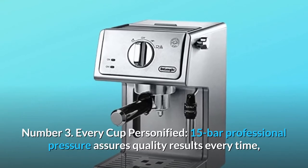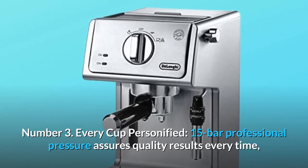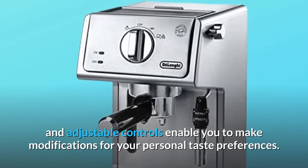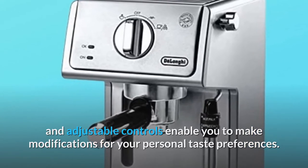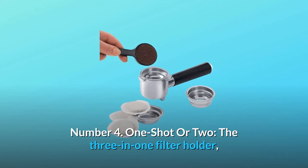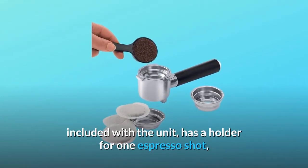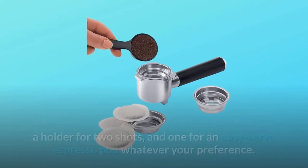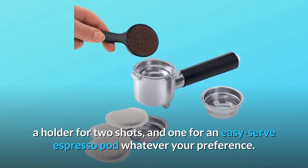Number 3: Every cup personified — 15 bar professional pressure assures quality results every time, and adjustable controls enable you to make modifications for your personal taste preferences. Number 4: One shot or two — the three-in-one filter holder included with the unit has a holder for one espresso shot, a holder for two shots, and one for an easy-serve espresso pod, whatever your preference.